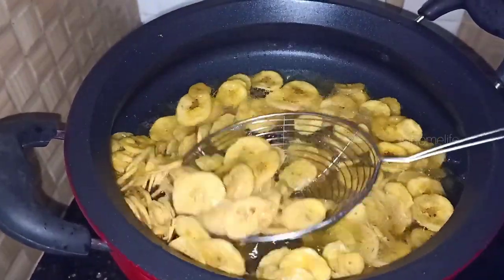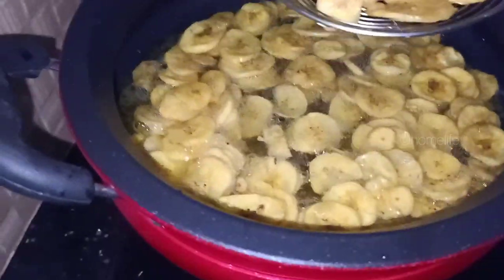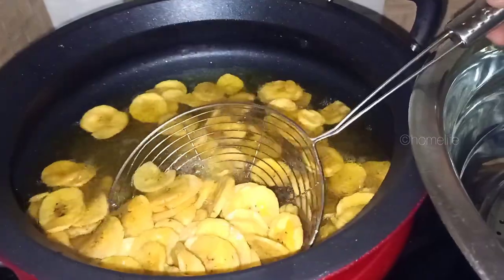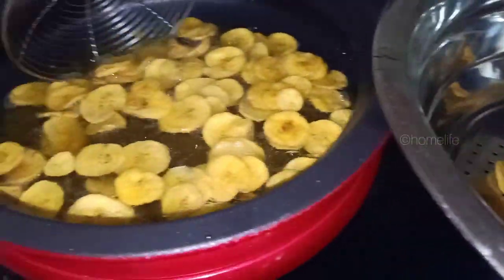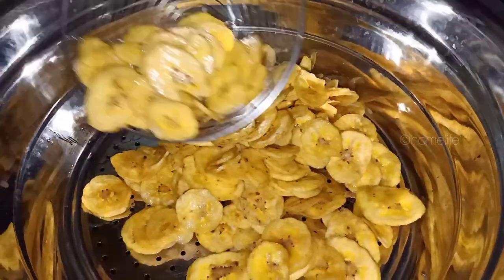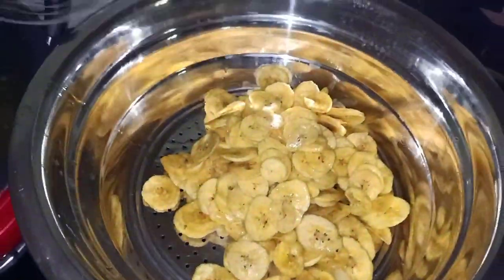I'm going to add some chips. I am using a strainer and a paper towel to drain them. I will try the soup in a small bowl. You can add some meat in a small bowl. I am ready to cook it.